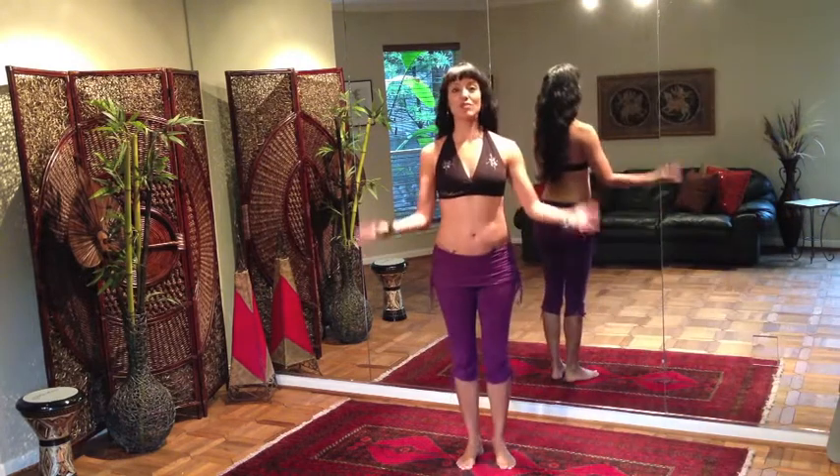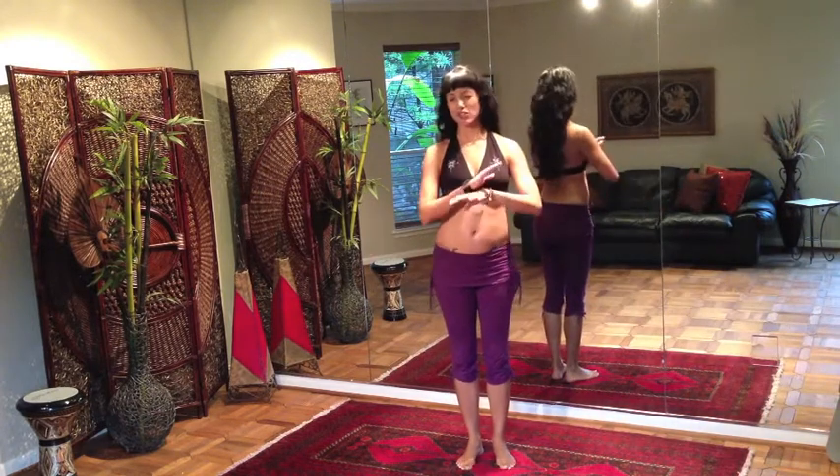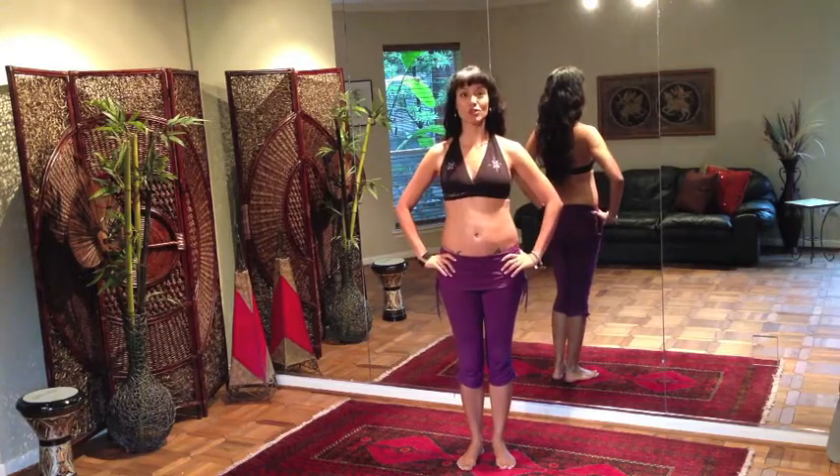And that is your seaweed hand movement, which can be added into a number of different basic belly dance moves. Thanks for joining me.